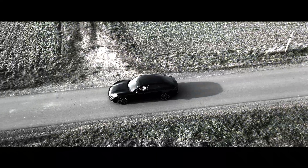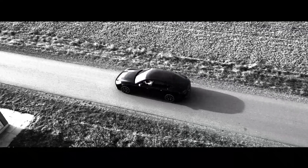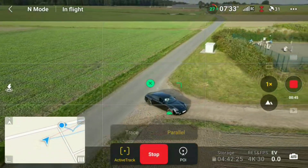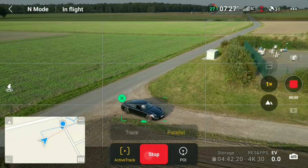Believe me, it will make your drone life easier, so you should give it a try — it's a pretty welcome new feature. By the way, when restarting your drone, the last used frame guide setting is kept, so you don't need to set it again when changing the battery, for instance.